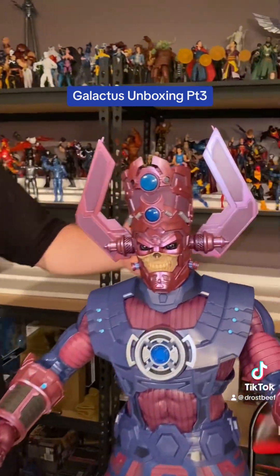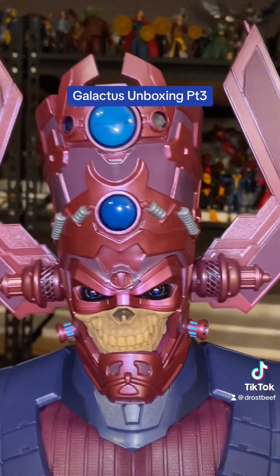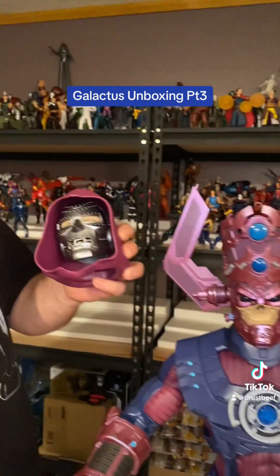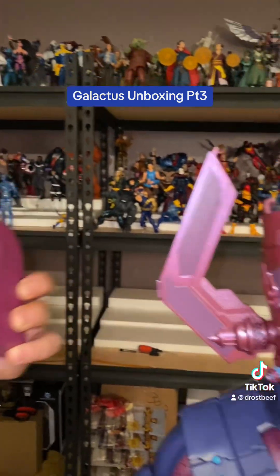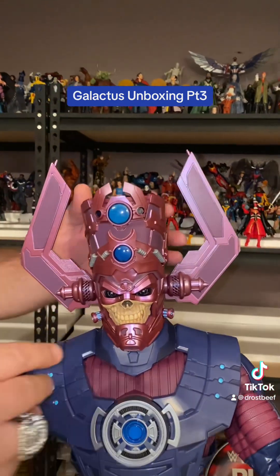I had a request for this, so this is going to be Galactus the unboxing part three. It's already been unboxed, but they wanted me to change the head and see if we can put the Dr. Doom head on there. And while I'm here, we'll go ahead and change all three little face plates out to see the difference or whatever.